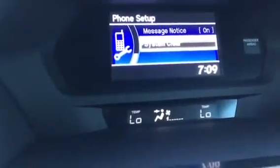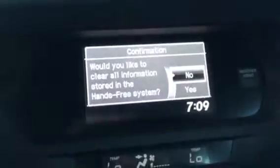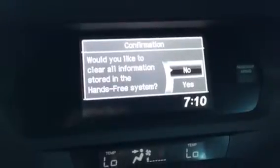System clear. This will completely clear out all of the system information, speed dials, and all phones or phone books that are in the vehicle.